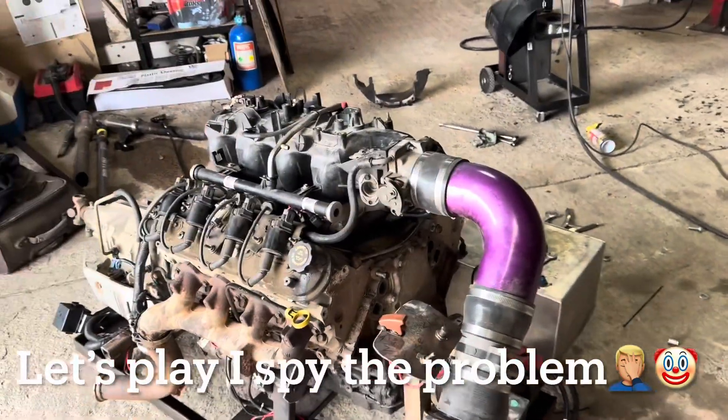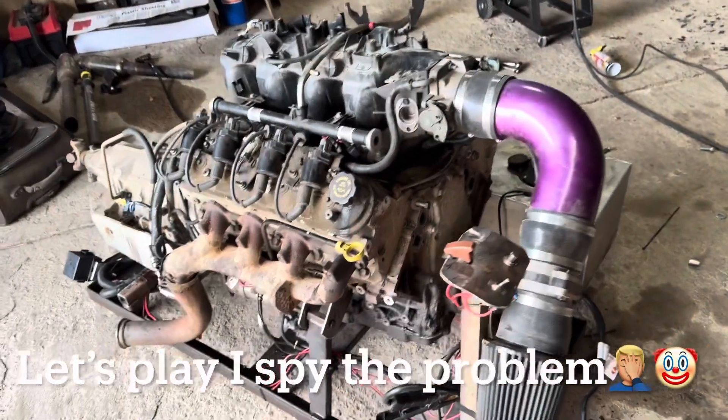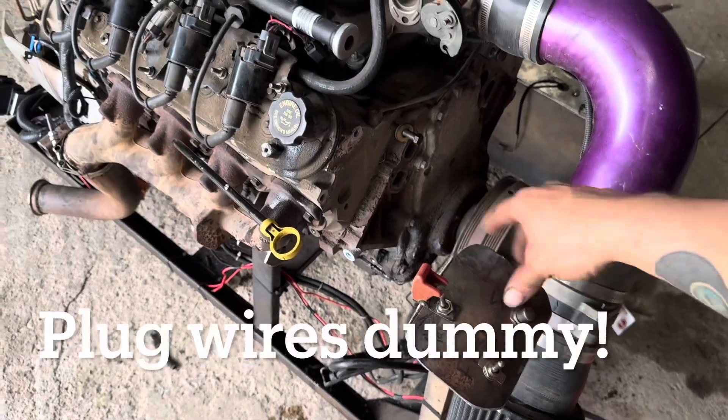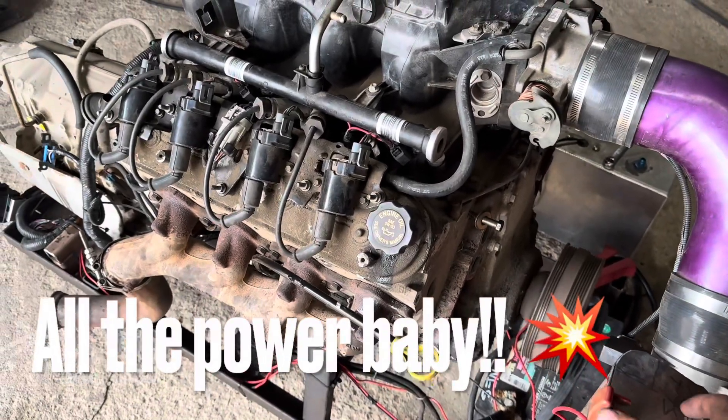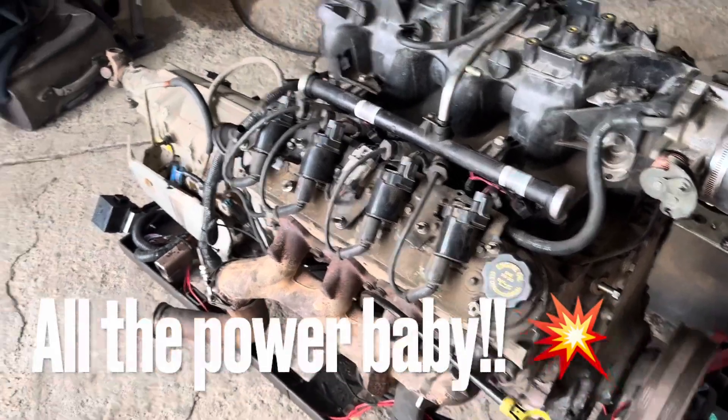Okay, so this thing's running pretty rough and I don't have my computer out here to plug into it. From now to the next video, I'm going to go ahead and get the 6-liter PCM unlocked and get the VATS shut off and all of that so I can just plug it in and be done with it.